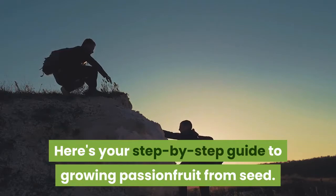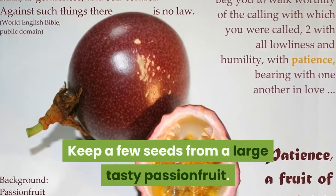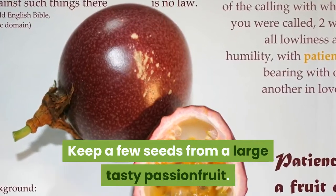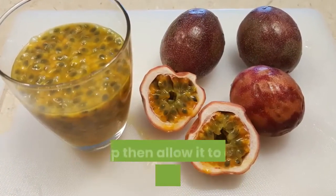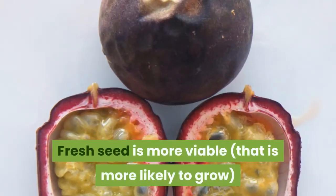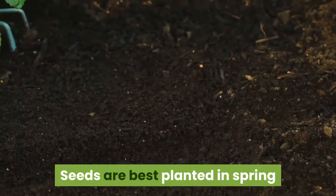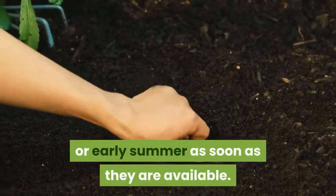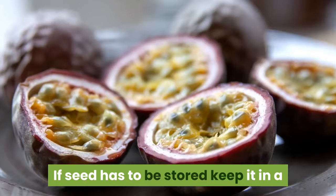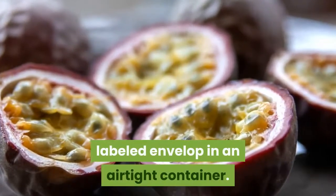Step one: save the seeds. Keep a few seeds from a large, tasty passion fruit. Gently wash the seed clean, removing the pulp, then allow it to dry on a paper towel. Fresh seed is more viable — that is, more likely to grow — than older seed. Seeds are best planted in spring or early summer as soon as they are available. If seed has to be stored, keep it in a labeled envelope in an airtight container.